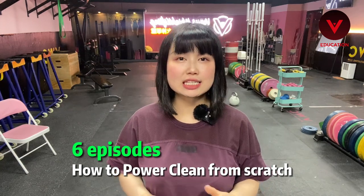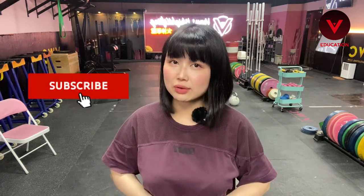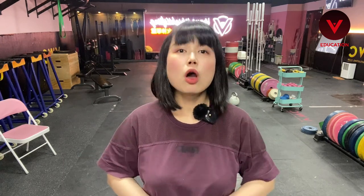It will be six episodes in total. So if you like today's episode, please subscribe to our channel. If you're interested in online coaching with me, please DM me to get the info. So why power clean?